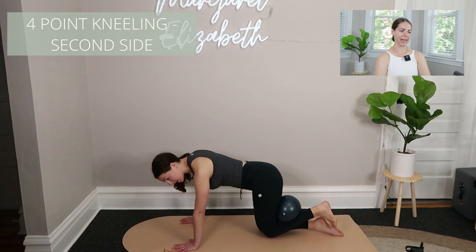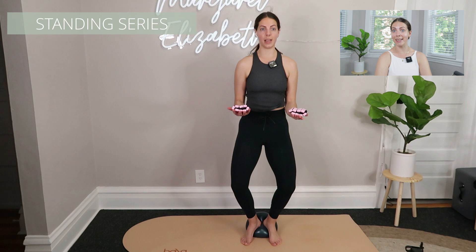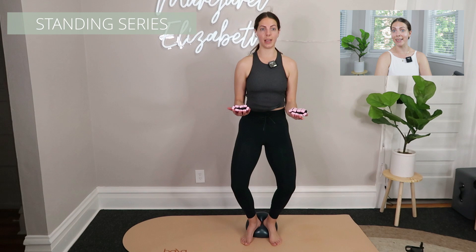Then we repeat the same exact thing on the second side. Working unilaterally is really nice because it takes up a lot of time in your class, but also it's really nice for people to work a single side so they can notice differences in their body from side to side — it just helps people become more body aware. Then another transition up to stand — a standing roll-down right into plank to stand.